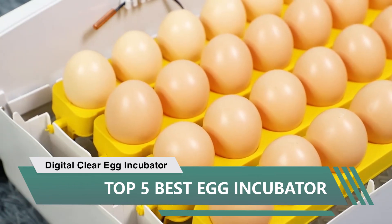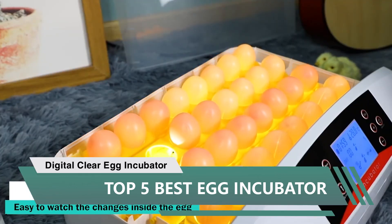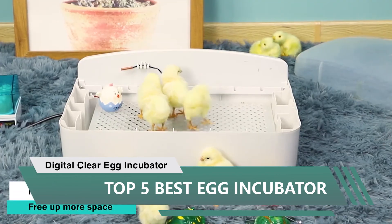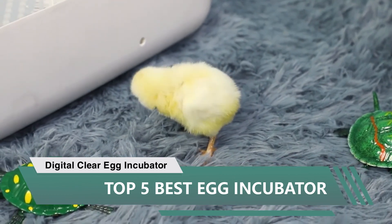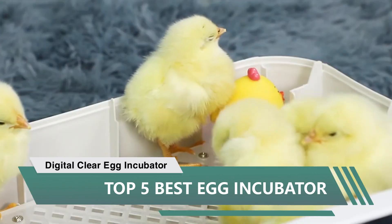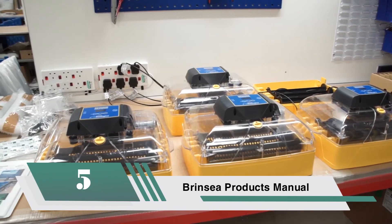Candling is easy if you have a full incubator, but not so easy with just 12 eggs like I tried starting with. It's day 14 and my eggs have progressed a lot — I can't wait to see them hatch. Great price and a great investment, especially during winter.